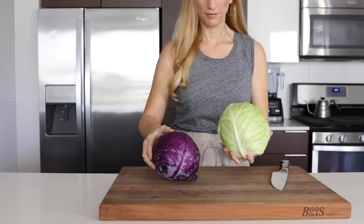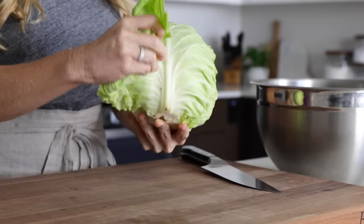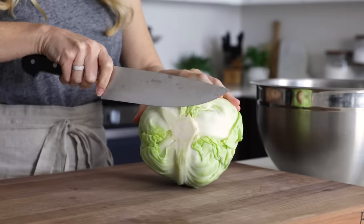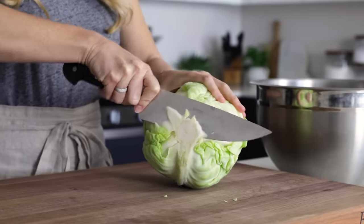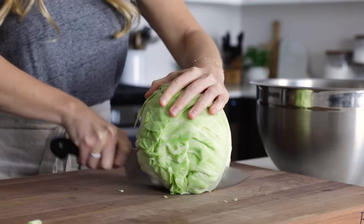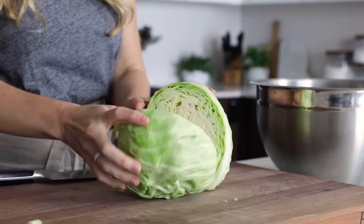I like coleslaw that's full of color, so I'm using both green and red cabbage today, but the color choice is yours. To get started, give your cabbage a wash and remove the outer leaves, slice off the stem, and then stand the cabbage on the flat bottom so that you have a stable surface to slice through.